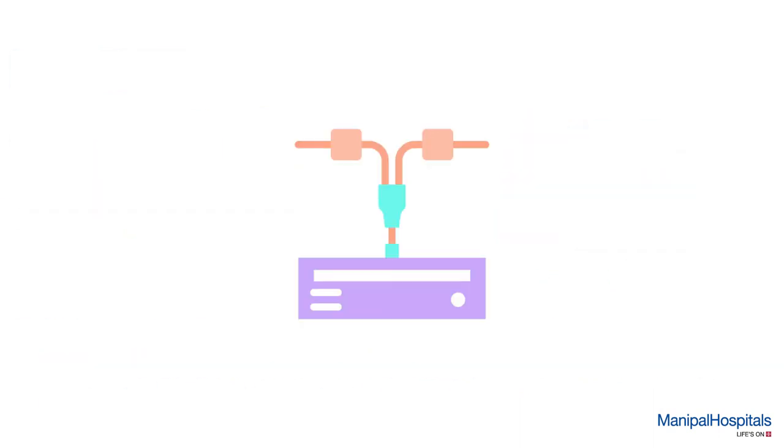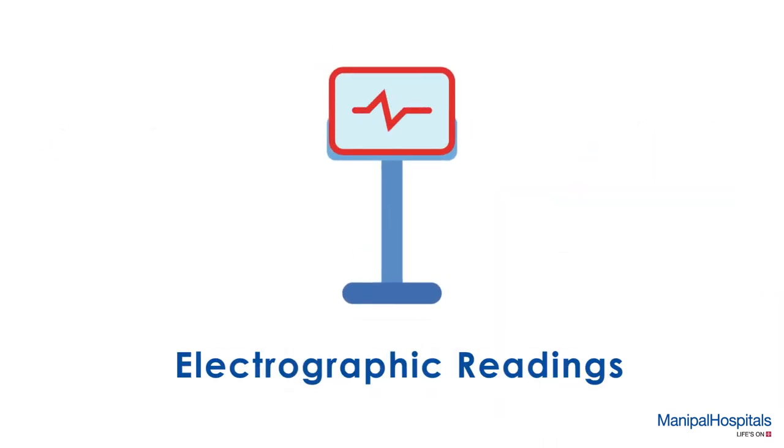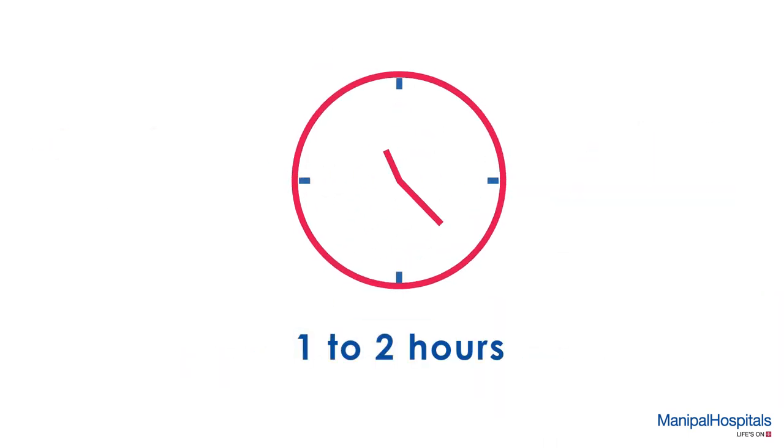During this procedure, a small thin needle electrode is inserted into several muscles to look for disease while electrographic readings are being taken. The entire procedure takes around one to two hours, depending on the number of muscles to be tested.